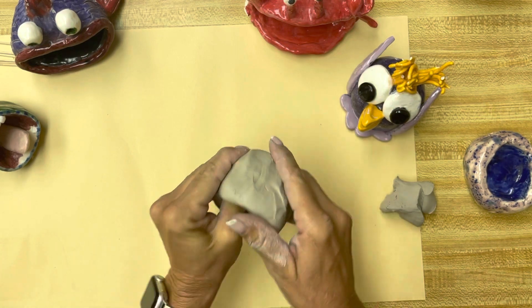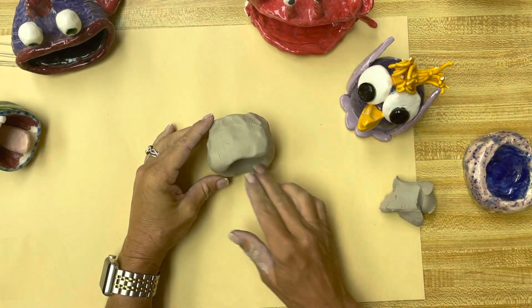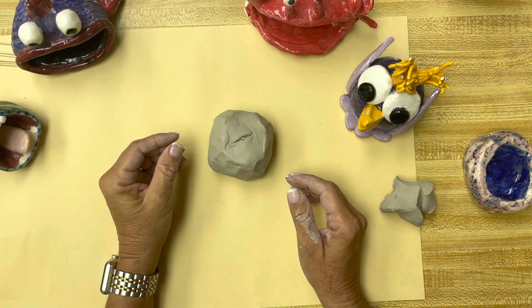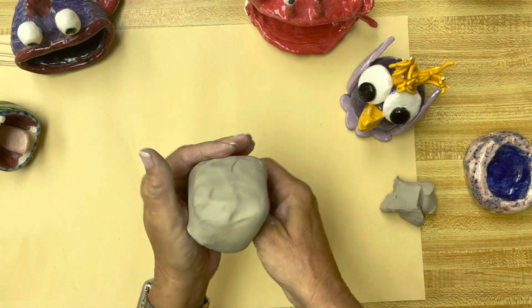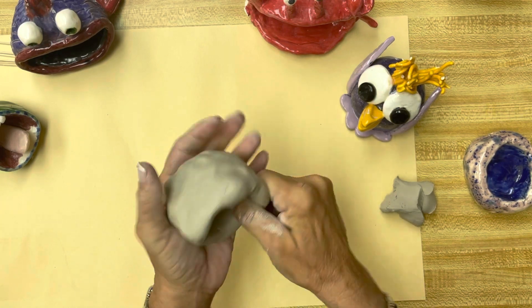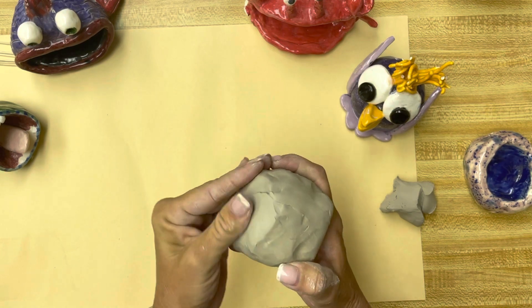Once you get your basic shape, you have to decide whether your pinch pot is going this way and it's going to be a mouth, or whether it's going to go this way. I'm going to do it as if it was a mouth today, so I'm going to keep working this, try to get it even, and smooth the back a little bit.